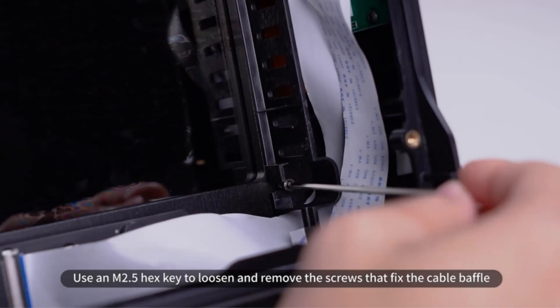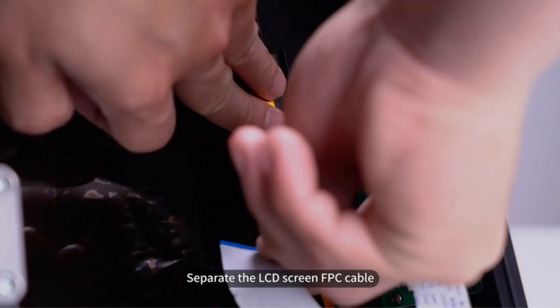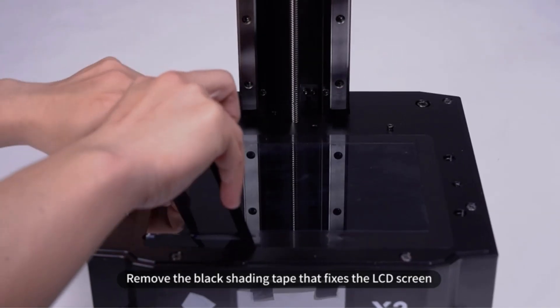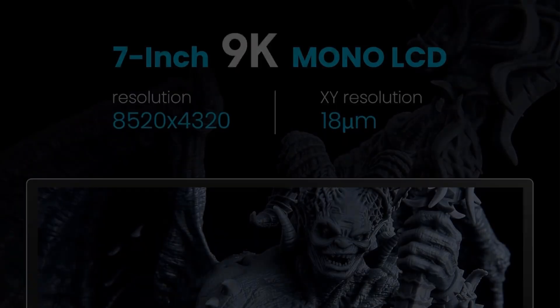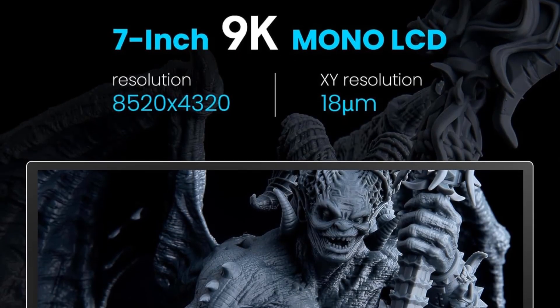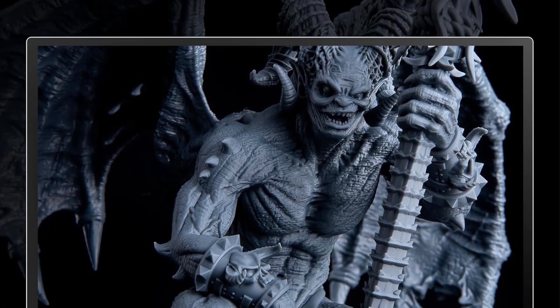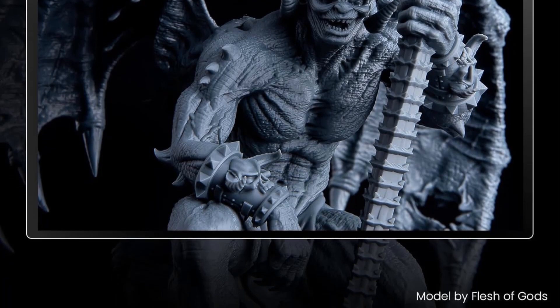At its release, the Mars 3 only supported Chitubox slicer, leading to a controversy with resin 3D printer users. But following the backlash, Elegoo has released an SDK that allows for the use of the popular Lychee slicer with the Mars 3. This means you can take advantage of Lychee's features, such as its superior support material generation.